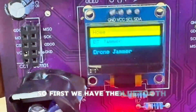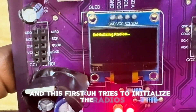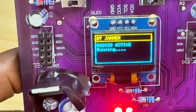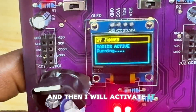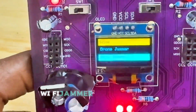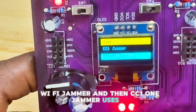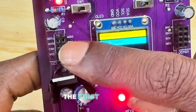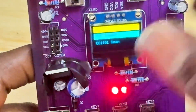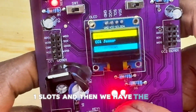First we have the Bluetooth jammer, which first tries to initialize the radios and then activates. The same applies to the drone jammer and Wi-Fi jammer. The CC1101 jammer uses the CC1101 radio slots.